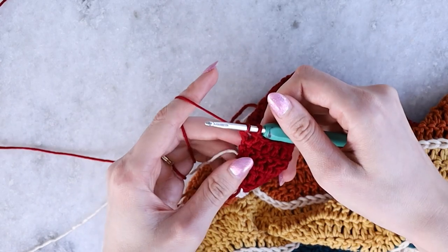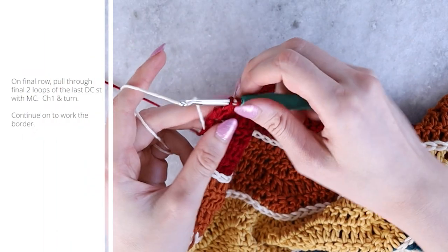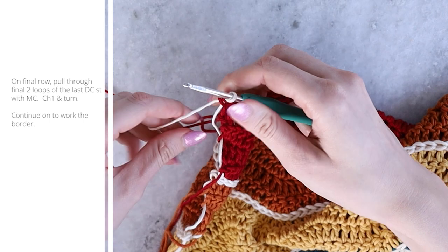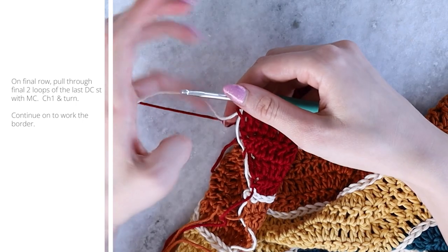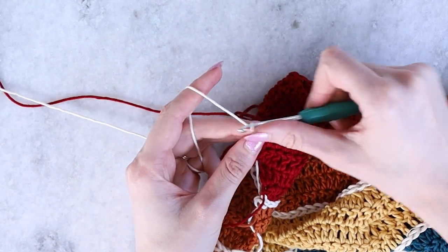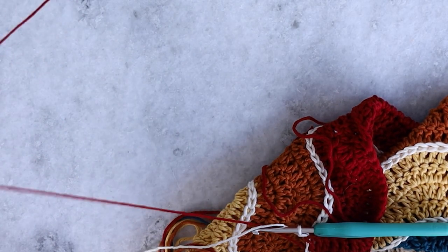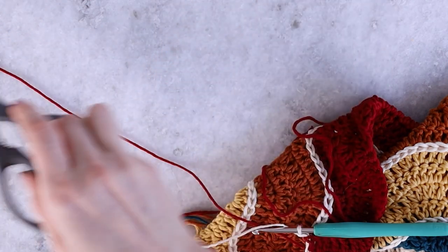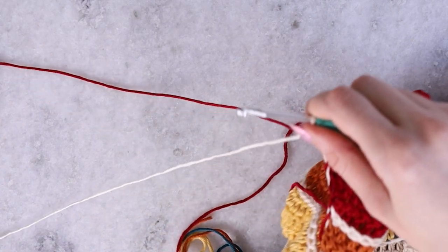On the final row of the last color A section, work the final two double crochets, and on that last double crochet stitch, finish it with your main color once more. Make sure you don't pull this through too tight so the blanket doesn't pucker. Once you pull that through, snip the color A yarn — we're done with all color blocking colors — and chain one to begin working the border.